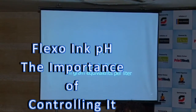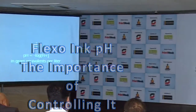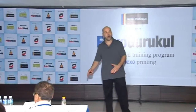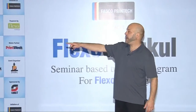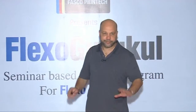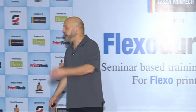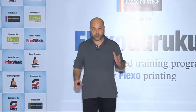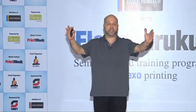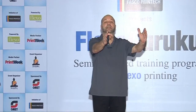pH is another thing we control. For your science people, pH is the negative log of the hydronium ion concentration of a water-based solution in gram equivalents per liter. It's a measure of how acidic or basic a fluid liquid solution is. You have a range from 0 to 14. 7 is right in the middle — that's deionized water, distilled water. It's absolutely neutral.